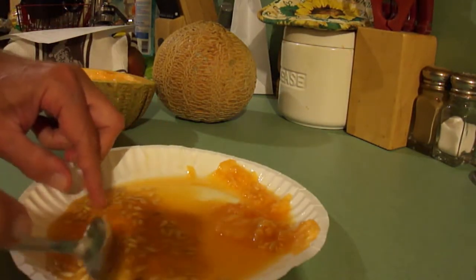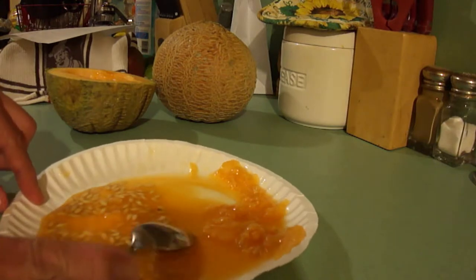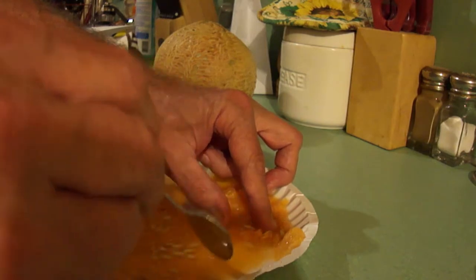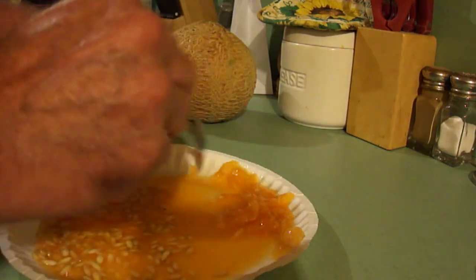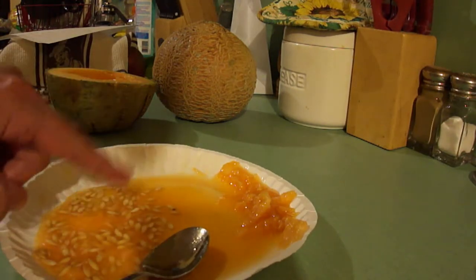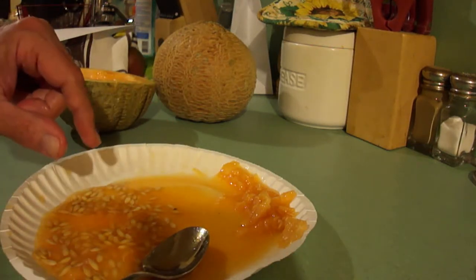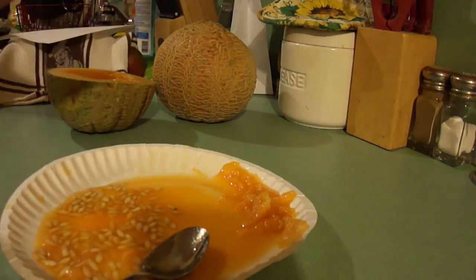There we have it — we got every one here. Now what we're going to do is transfer them to a strainer. I'm going to go get the strainer, and then we're going to take this to the sink for the next step in the process. So stay with me. As you can see here on this paper plate, here's the pulp and here's all the seeds that we separated. Now we have to transfer them to a strainer and do this over the sink.